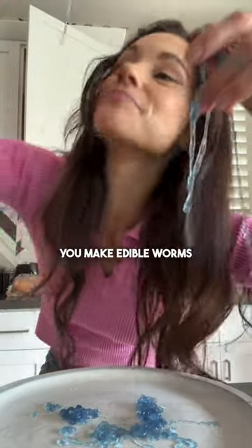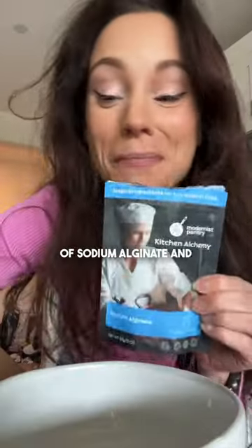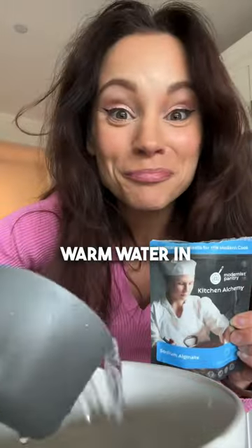This is how you make edible worms. Mix one teaspoon of sodium alginate and a half cup of warm water in a bowl.